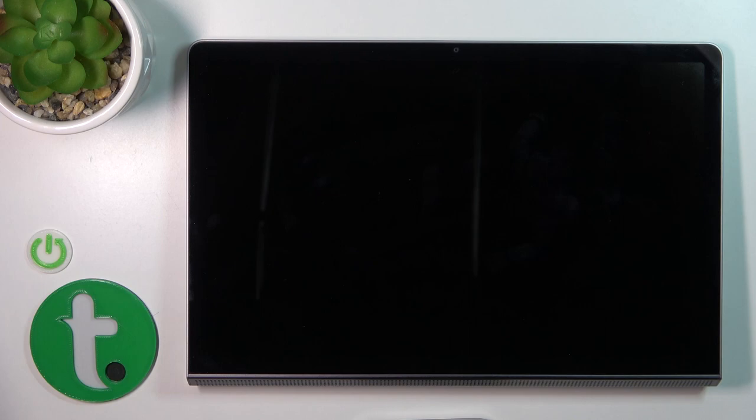After the vibration, you can see that the screen is dark, which means the device is turned off.